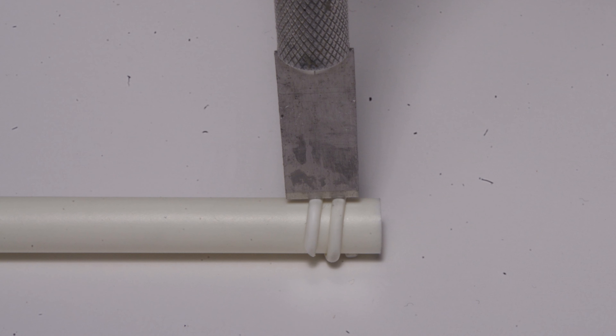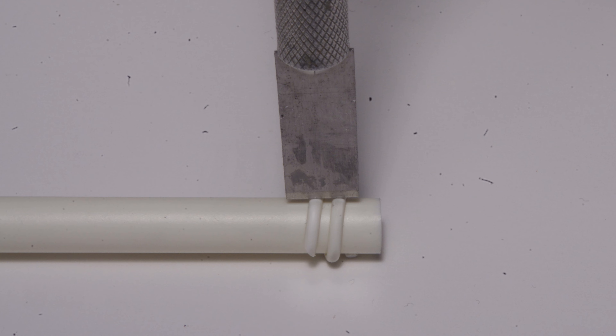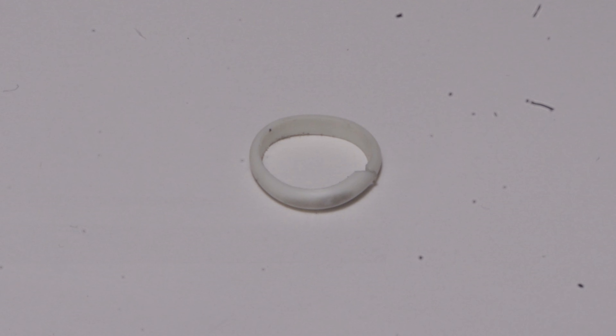Cut segments from this coiled spring and slip them over styrene tube of the diameter you'll be using to make the couplings. For this model, 9/32nd styrene tube fits nicely over top of the 7/32 aluminum tube. A plunge cut with a chisel blade and a hobby knife results in a styrene ring similar to the one pictured here. Each flexible coupling will require one ring.